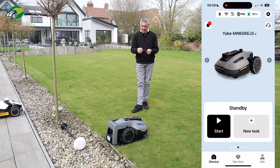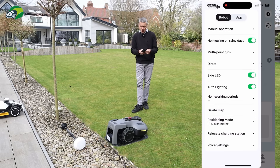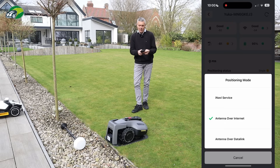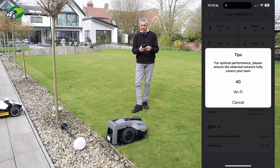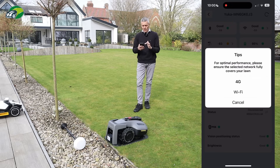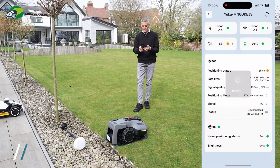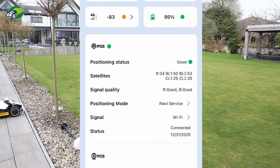I'm in the Yuca Mini in the app. I click the cog icon in the top right and scroll down to Positioning Mode — at the moment it's set to RTK over the internet. I click into that and select the iNavi service. Now I see options for 4G and Wi-Fi. Before the firmware update I would have only seen 4G, but now with the update I have Wi-Fi as well. I'm going to click Wi-Fi. The positioning mode is now iNavi service and our positioning status is good.